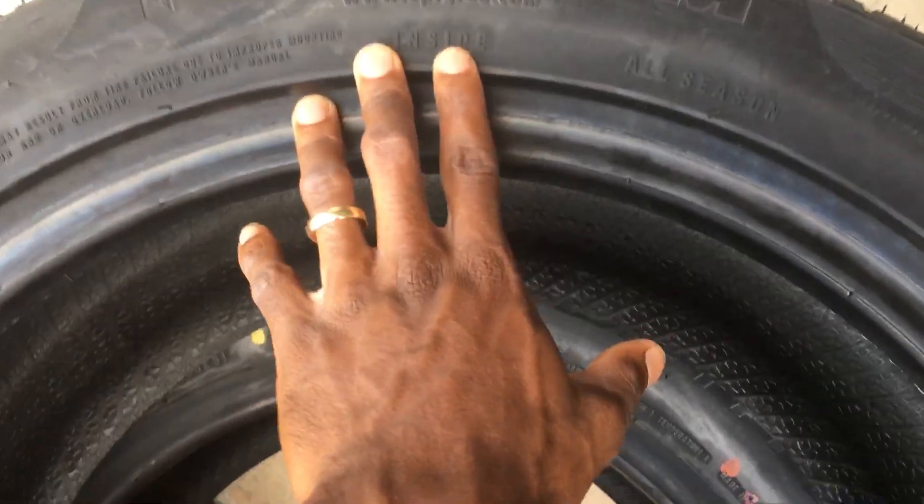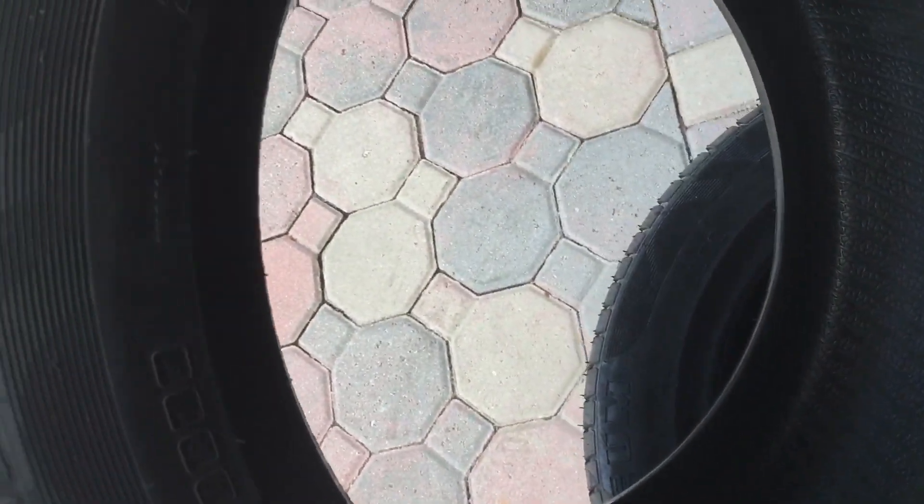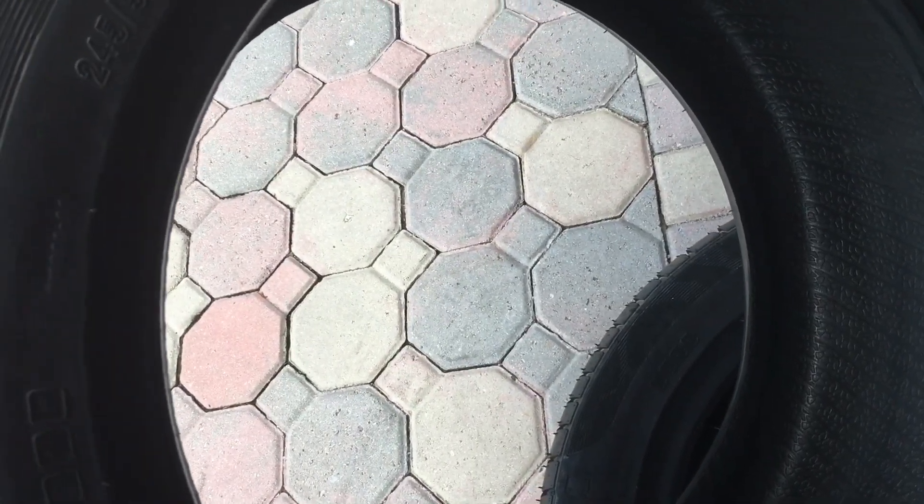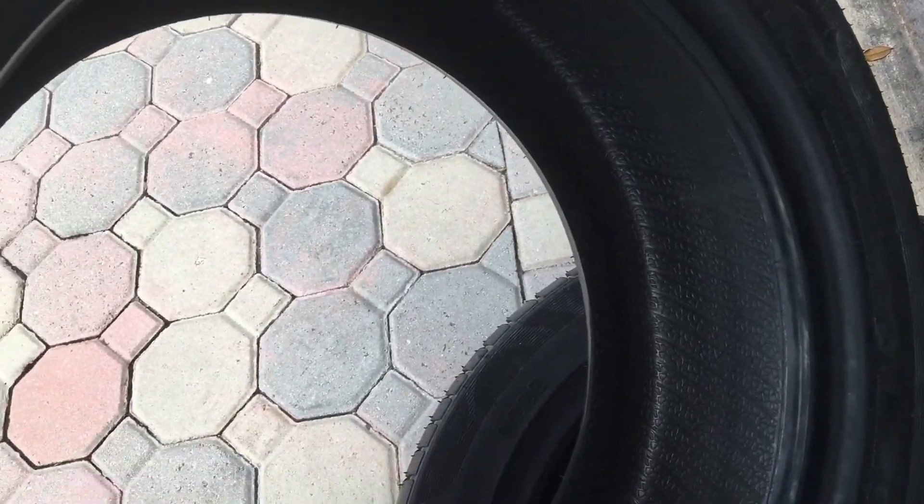You can see the inside marking right there. It's an all-season tire. Personally, I've driven on the Forcium brand a couple of times. It's a very smooth tire, quiet.